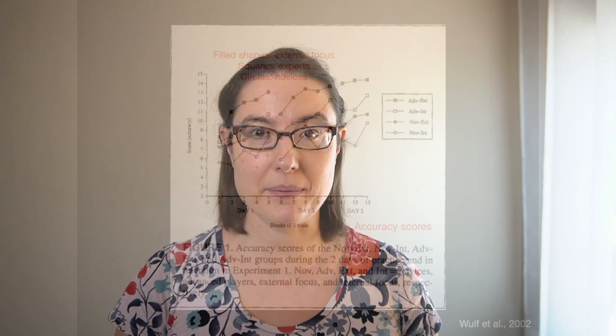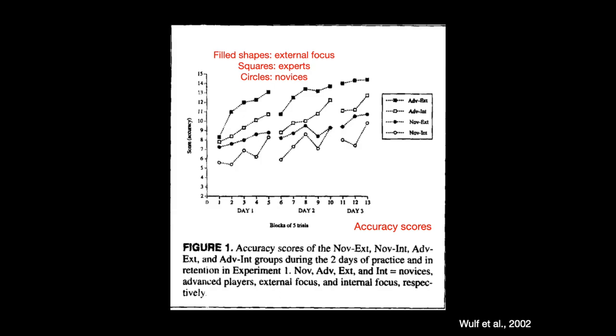Let's look at the graphs from the study — they're a little complicated, so I'm going to walk us through what they mean. This graph here is showing accuracy scores. The filled shapes are showing the external focus group. The squares are the experts, the circles are the novices. You can see both square groups are doing better than both circle groups — we hope that the experts will be doing better than the novices. But in each group, the filled shapes are doing the best, and the filled shapes are the external focus group. So external focus promotes better accuracy, which is not surprising given all the other research we've already talked about.